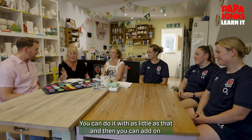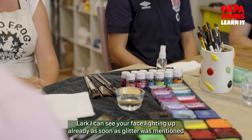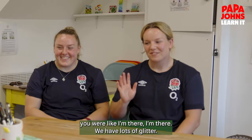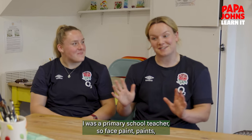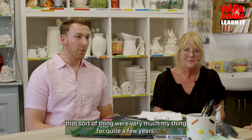You can do it with as little as that and then you can add on — you'll expand, get sponges, glitters. Lark, I can see your face lighting up already; as soon as glitter was mentioned you were like, 'I'm there!' We have lots of glitter. I was a primary school teacher, so face paints and that sort of thing were very much my thing for quite a few years.